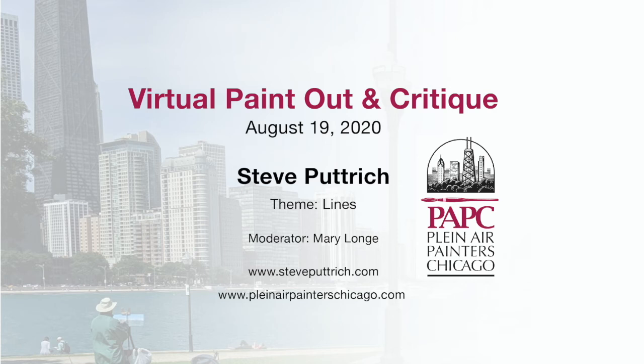Hi everybody. Mary Long here with the Plein Air Painters Chicago. This week I'm pleased that Steve Petrick is back with us as guest artist. Steve was the brains behind the creation of all this, so I'm really glad you're back here as the guest artist. Welcome. Glad to be here.